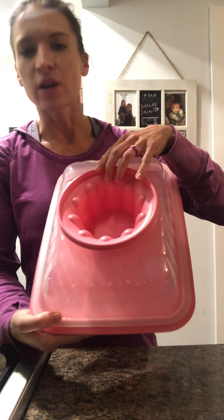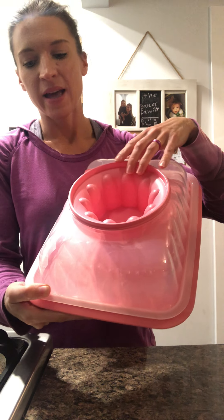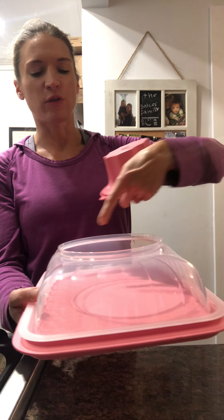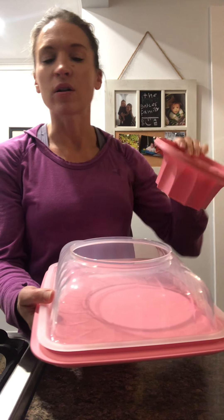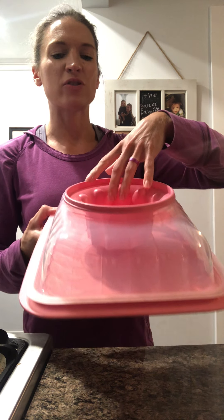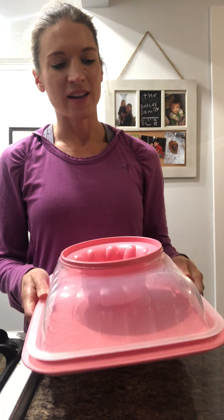Then we have the jello mold, which is called the gel party — this is not typically available. This is our largest mold, designed to gel upside down in your refrigerator. Once you flip it over and remove the mold, you have a beautiful shape with a hollow part in the middle where you can put whipped cream and berries — or just leave it as is and cut your slices. I grew up in a Baptist church and we always had jello molds at our potlucks, so I'm going to try one tomorrow to see how this works.